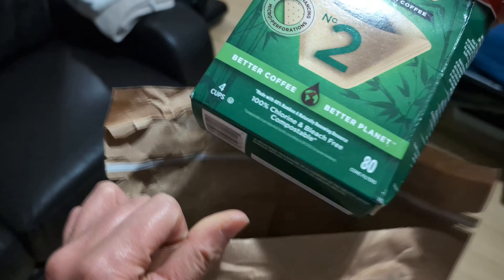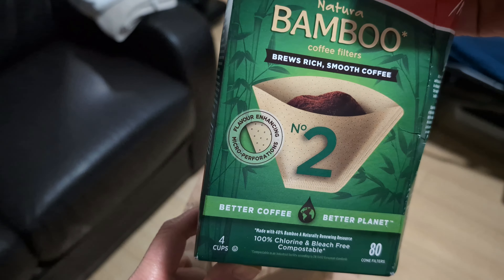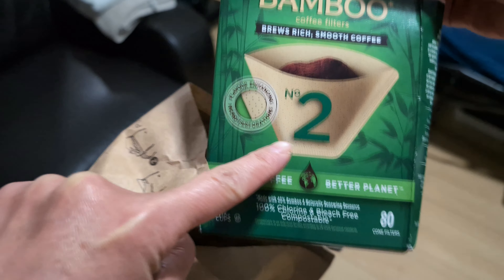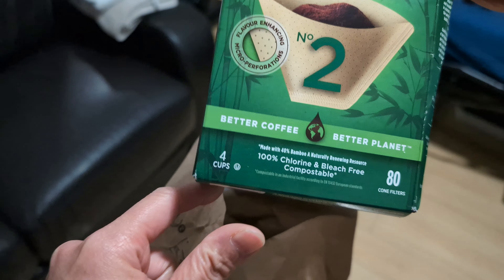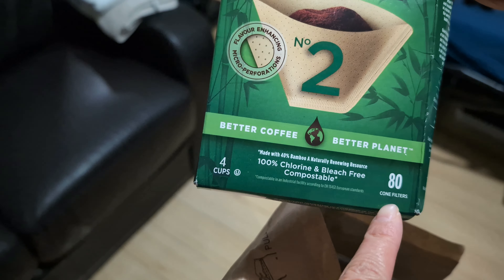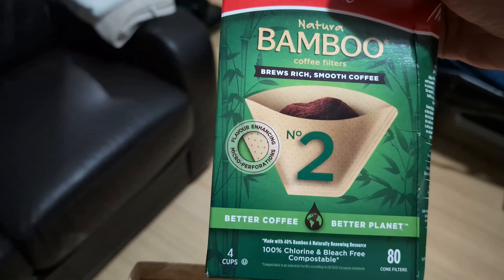My order came from Amazon and this is a coffee filter. These are natural bamboo coffee filters, size number two, with 80 cone filters — and it's only four dollars from Amazon. Very cheap, right?